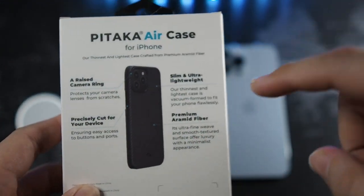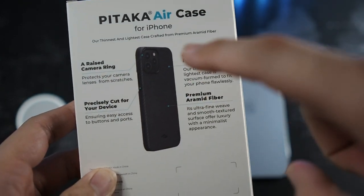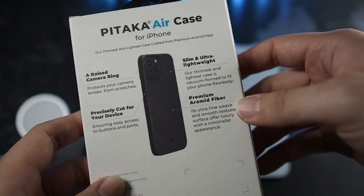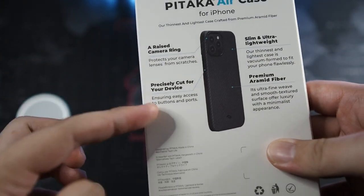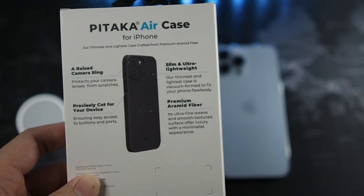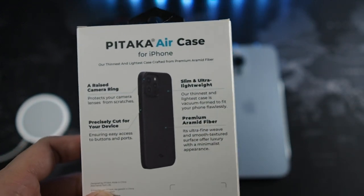On the back you can see that there's a raised camera ring to protect the three lenses — it's a huge camera module in fact. Slim, ultra lightweight, made from premium aramid fiber, and precisely cut out for your device. All those claims are true because it's the same for the iPhone 12 Pro version. But this is even better — the fit and finish is even better than the 12 series.